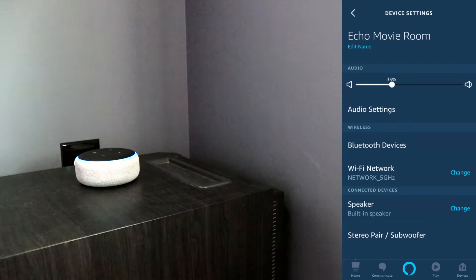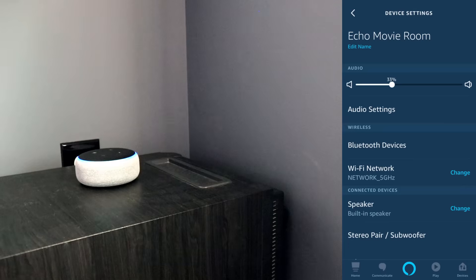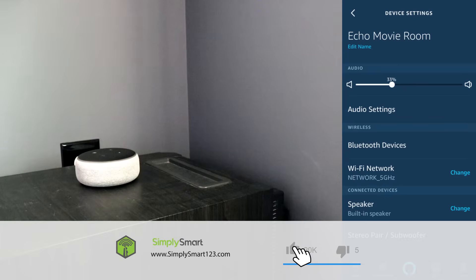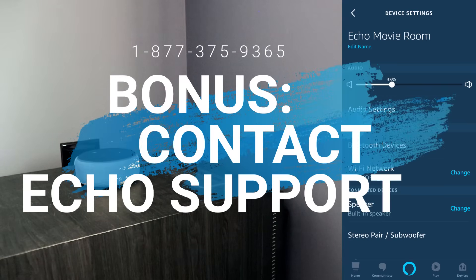Now, if that restart of the Echo device does not fix the problem, what you'd want to do is a factory reset on your Echo device. I have another video on how to do a factory reset on an Echo Dot third generation. All you would need to do is follow that video and reset up everything all over again. So those are the seven troubleshooting steps to fix the Wi-Fi connection to your Echo device.